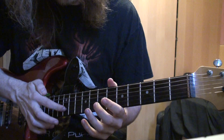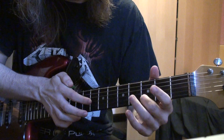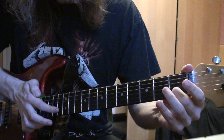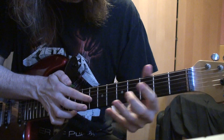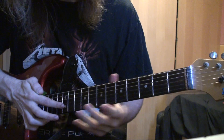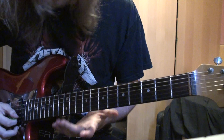The next one goes like this. It's all on the B.